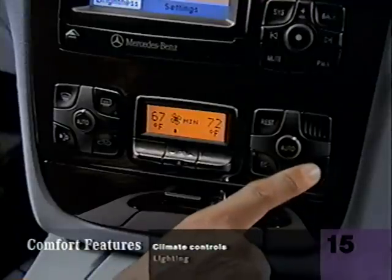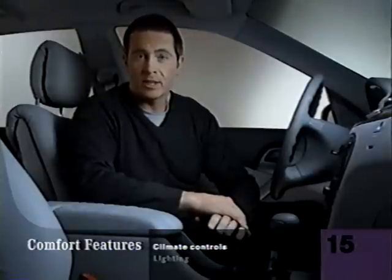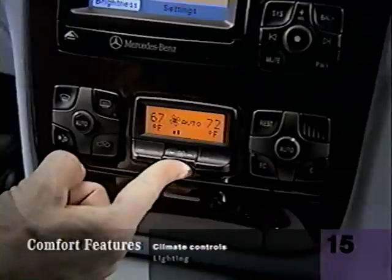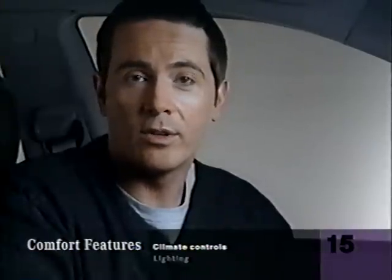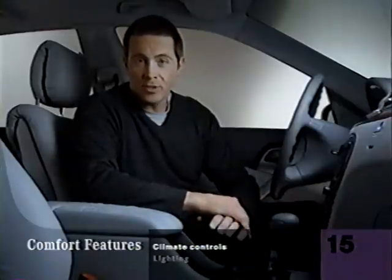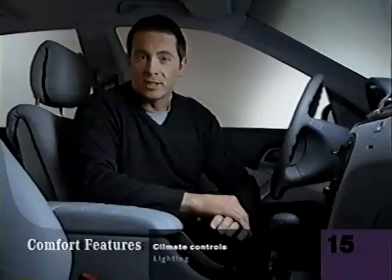This is the ON button for the climate control system. These climate controls treat both sides of the car as separate zones. Each side has individual temperature controls and a button that lets you choose automatic control or your own settings. If you pop the auto button out, you can set the airflow direction for your side. This central button controls the fan speed, or push it in and it's automatic too. If you prefer, you can also leave one or both sides at the 72-degree year-round setting. You can choose to have ventilation without the air conditioner by pushing the economy button.